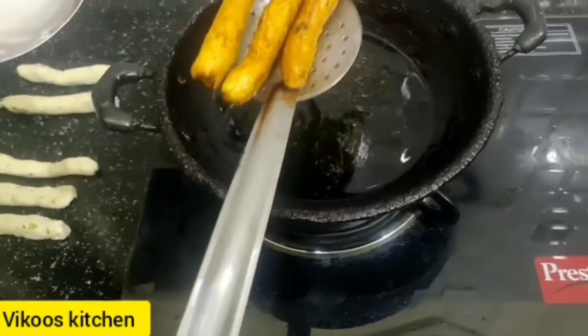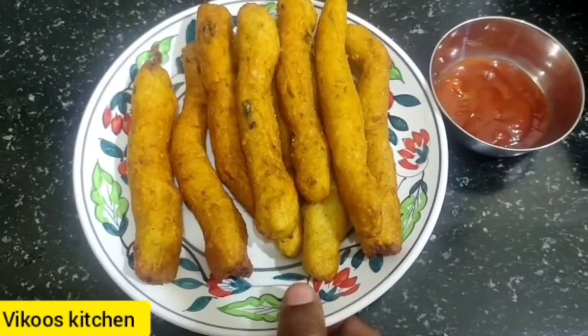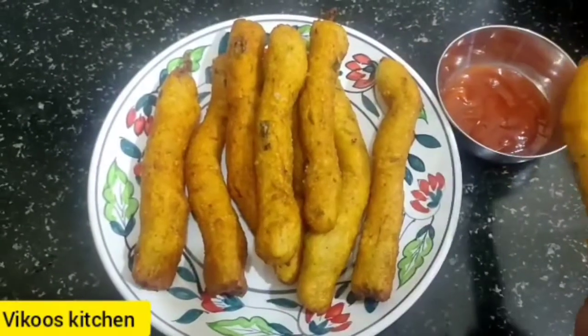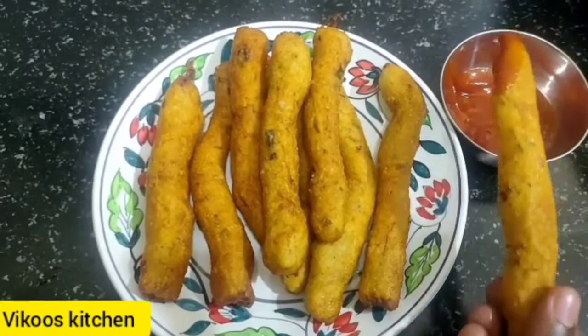Let's try this with a plate like this. Let's go to the evening snack side. We have made tomato sauce. It's very crispy.